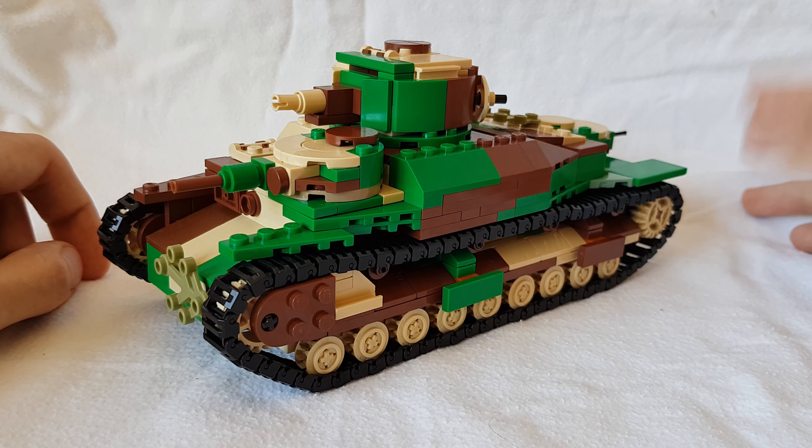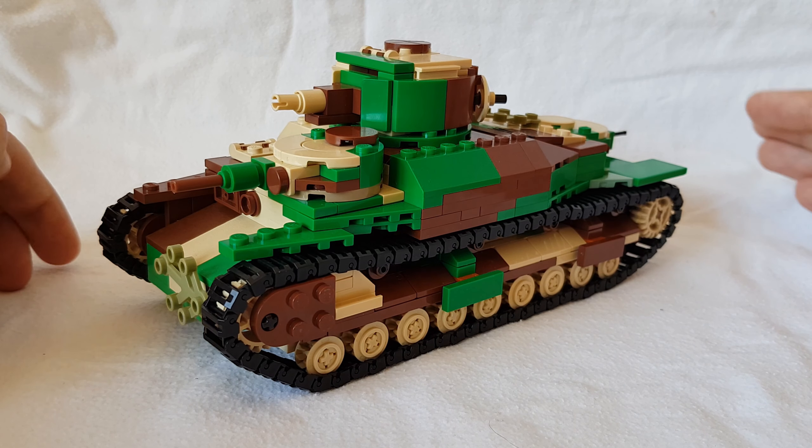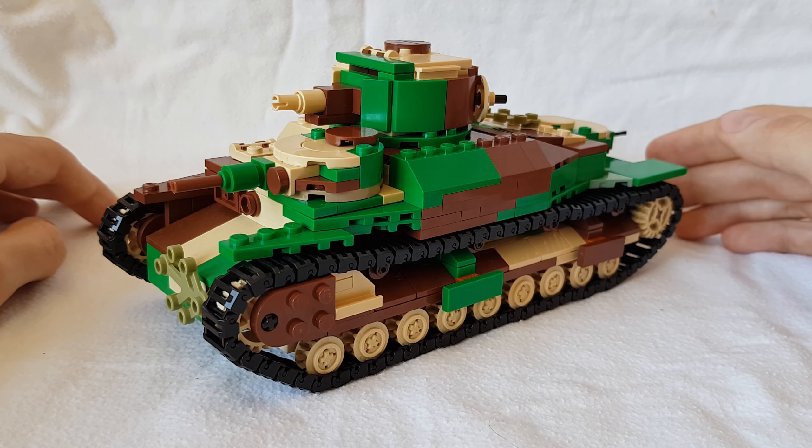Her name is — and I'm going to butcher this — but it's Katja Hoxton, if I'm pronouncing that right. I really hope so, sorry if I did it wrong. But yeah, she made a whole bunch of changes to the Type 95 Rogo.